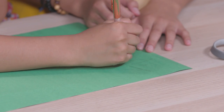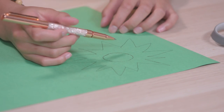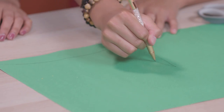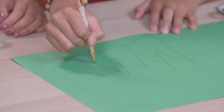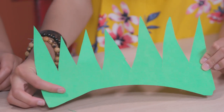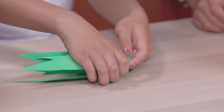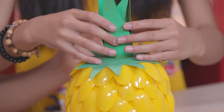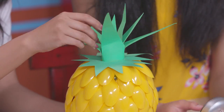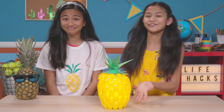Now we're going to make the crown part of the pineapple. Draw a round leafy shape onto your paper, put a small circle in the center, and then cut it out. Now draw a long leafy shape like this, and then cut it out. Glue on the round leafy shape on top, then roll up the other paper and glue it in the center. Fold the leaves out to match the crown of a pineapple. Turn on your light and then place the shade over it — and let your love for pineapple shine.